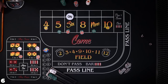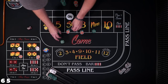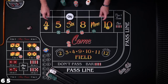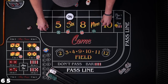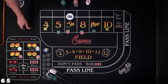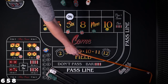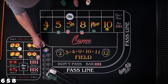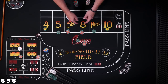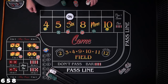Here we go, love to see a hard way number. Five — $25 is going to pay $35. Let's just go ahead and take the five to $50, and take the four and ten to quarters. Eight easy — it's not the hard way, so the eight hard way is coming down, but we do get $35 here. Let's press that to a $60 bet and get $5 back on that hard eight.